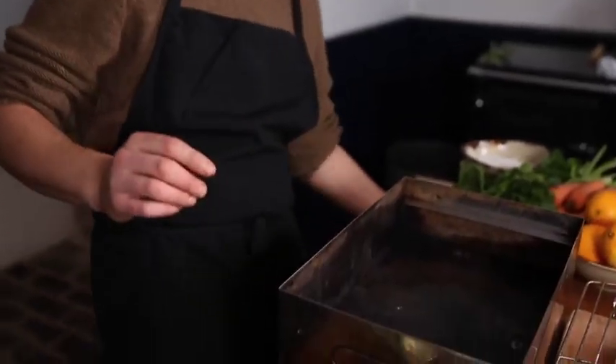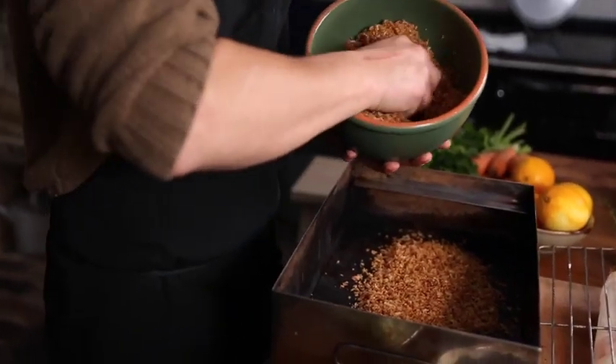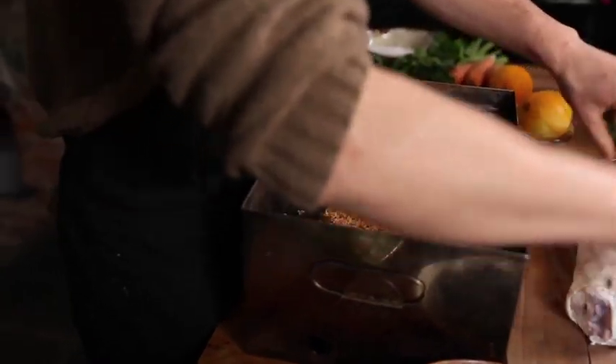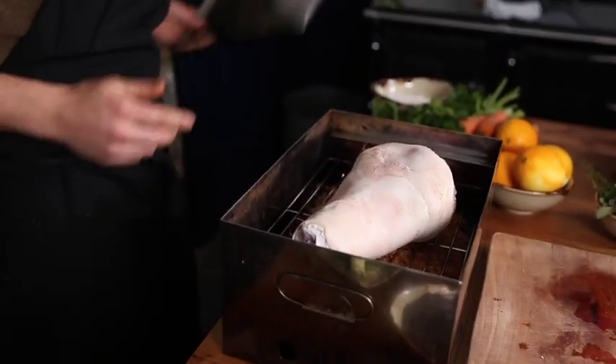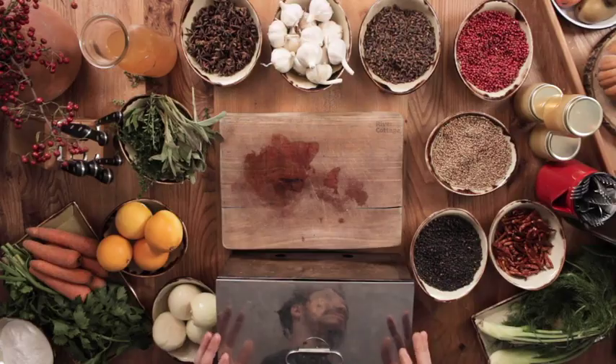So here we have a hot smoker. The principles of hot smoking are to suspend soaked oak chips above a naked flame, and then suspend what we'd like to smoke above those chips. We need some smoking chips which have been soaked in a little bit of water, and we're going to place them inside the hot smoker. If you don't soak them, the chips will burn out too quickly. Then I'm going to pivot the tray above the chips, followed by the hock, and lastly on goes the lid. I'm now going to place this over a naked flame until we see some smoke billowing, then turn the flame down to a low setting and smoke it for about 40 minutes.